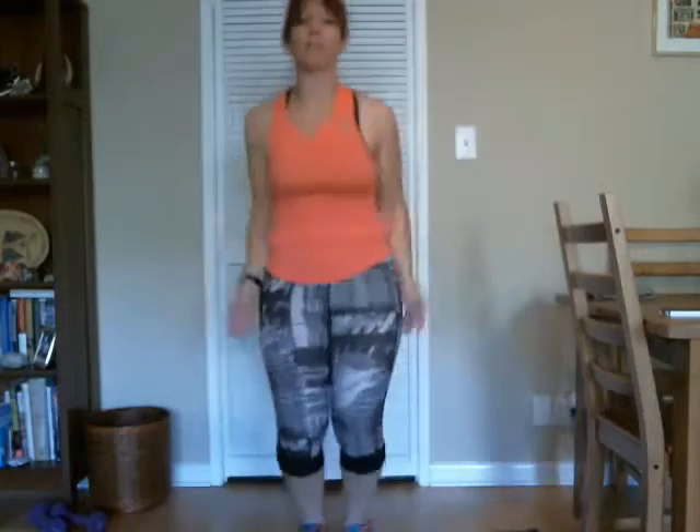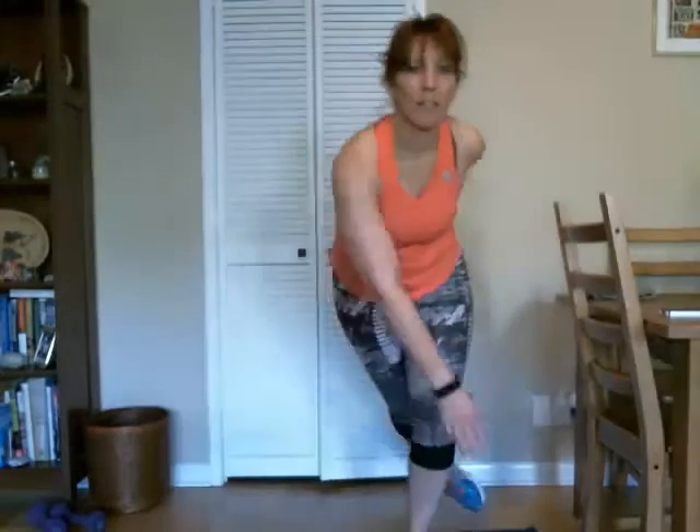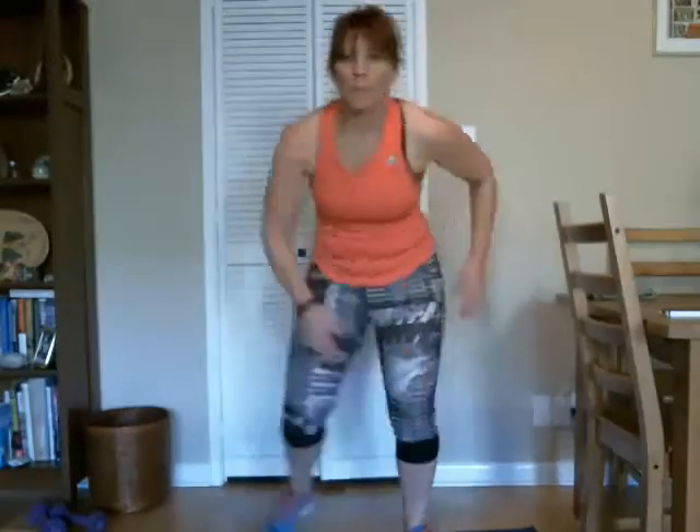And right into some jumping jacks. One more, all right. And let's do some fast squats. Good. And some skaters, good, yep, you got it. Good.